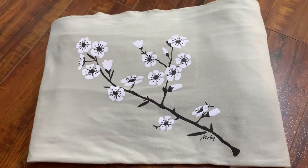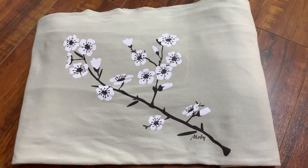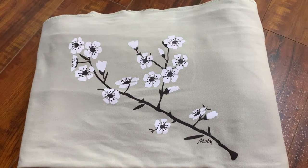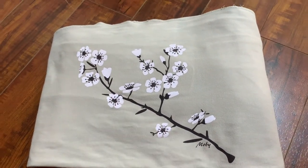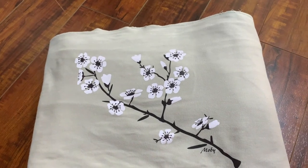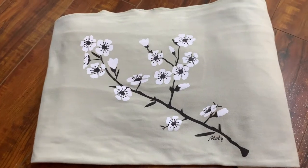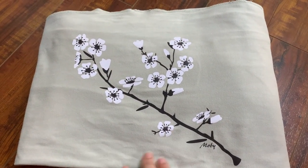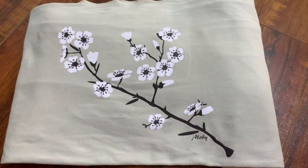Hello everyone, I'm here with another baby product review. This one is actually for moms — it's a Mobi wrap with a cherry blossom pattern on it. I got this one from Amazon and I've been getting so many compliments about it. This is what I got for my daughter when she was born about two years ago, and I'm still using it for my son who is almost five months now.